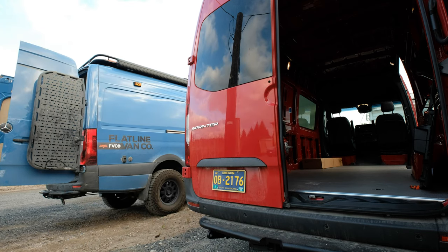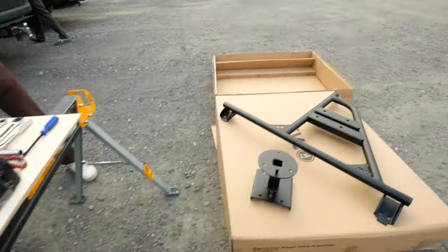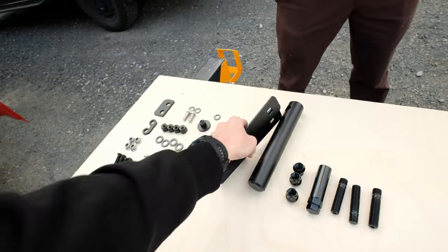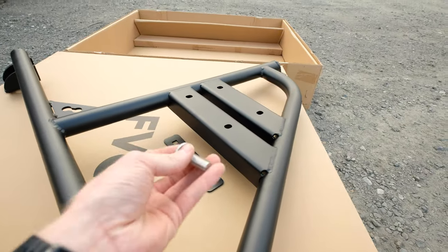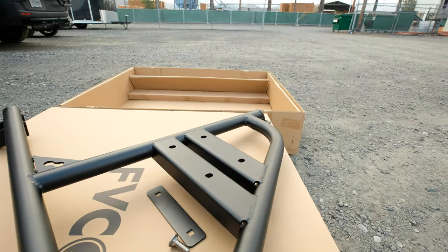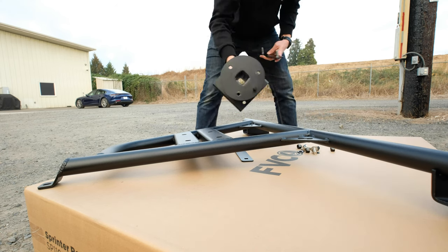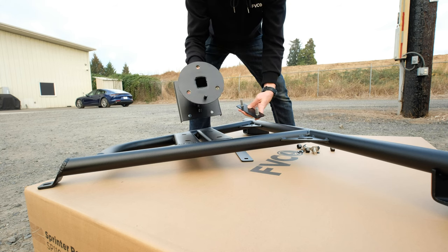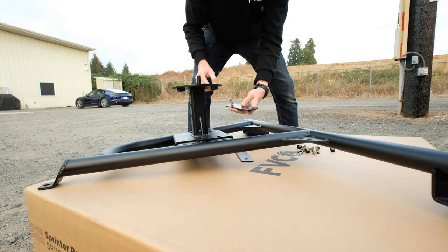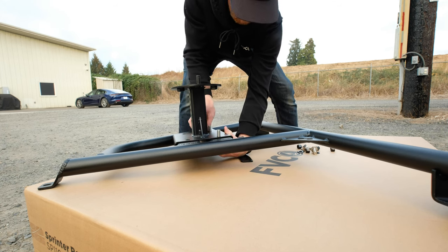After you get your holes all drilled, go ahead and get this bolted together. Take the backer plates and carriage bolts — the plate goes on the back side and the carriage bolt comes through from the back side with a nut and washer. On this piece, put the stud on top. When you're picking your tire up and hanging it on there, it's easier to put in place so you're not holding the full weight on the studs.